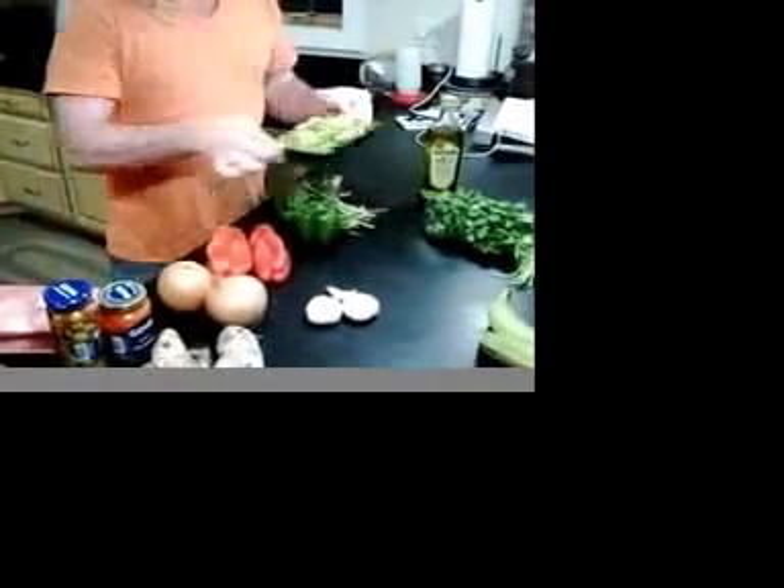The masa is the dough that we use in order to make our pasteles. And on the inside of our pasteles, we're going to fill them with meats. We can use pork. We can also use olives, pimiento, and ají dulce.